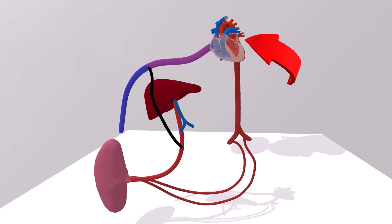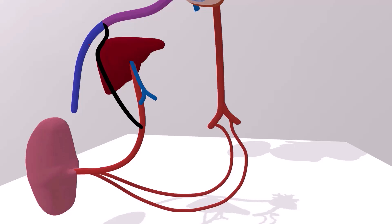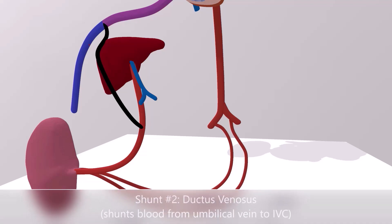Here we have the liver and here we have the heart. Here we have the umbilical vein, and the umbilical vein travels towards the liver area where it joins with the hepatic vein. We don't want all the blood to go to the liver — why should we waste so much oxygenated blood just on the liver? Instead, we have a bypass, and this is known as the ductus venosus.